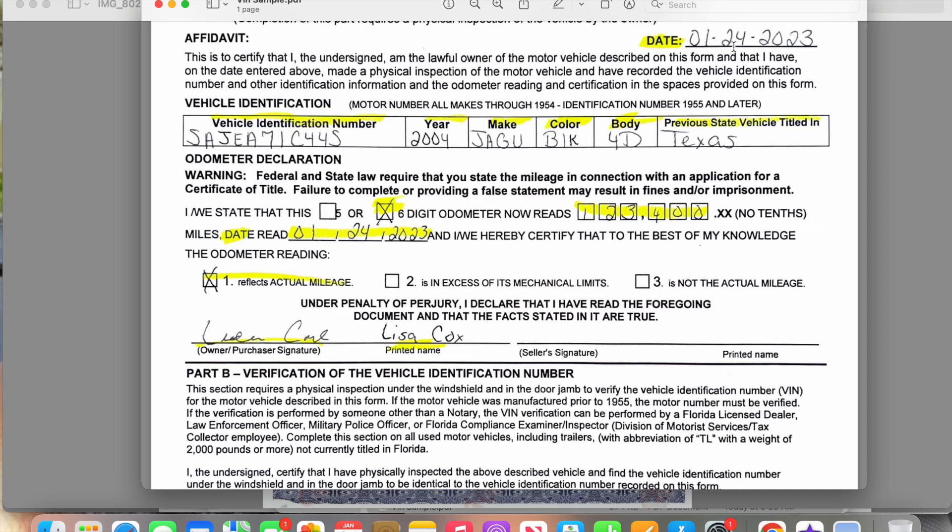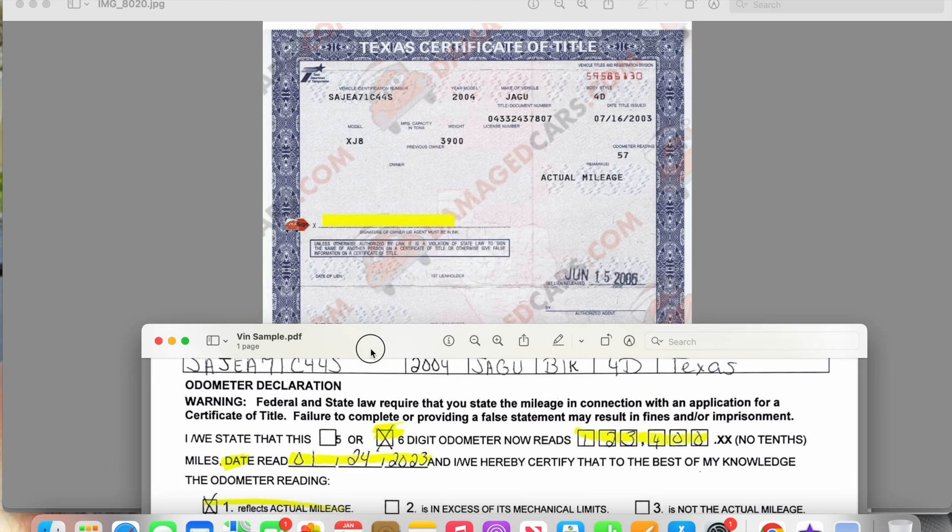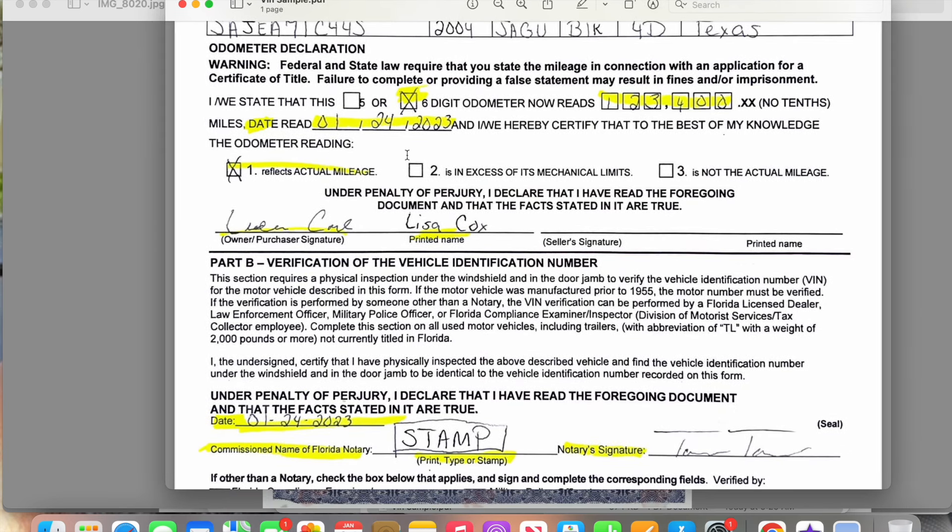Select the digit count, write the mileage, and put the date you read the mileage — it should match the date at the top of the form. Then select that this is the actual mileage. If for any reason the car doesn't start, the dashboard is blacked out, or there's a mechanical problem, you can check that it's not the actual mileage and write down what the person says the last known mileage was. Some vehicles are marked 'exempt' on the title — usually older high-mileage vehicles — and if it says exempt, you don't have to worry about completing that odometer section.